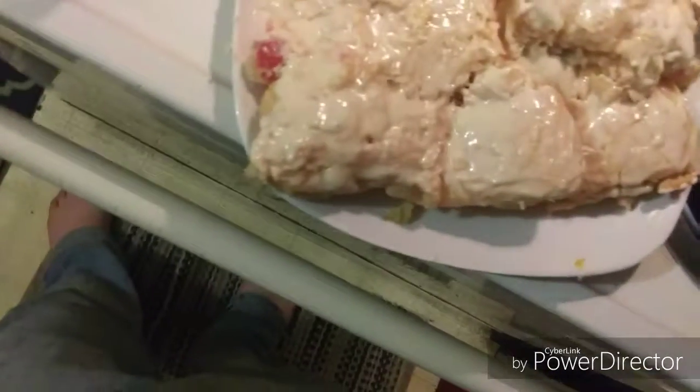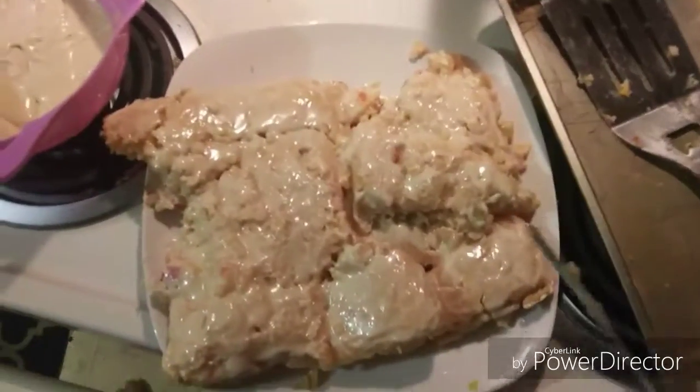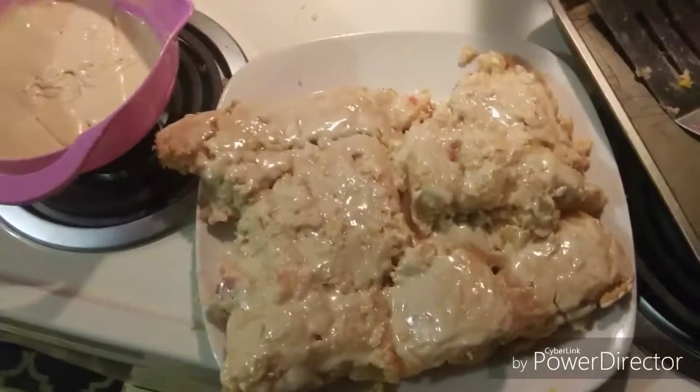Yeah, that's nice. That's what it should look like when you've iced it. Well, I hope you like the video — thank you and hope you love it!